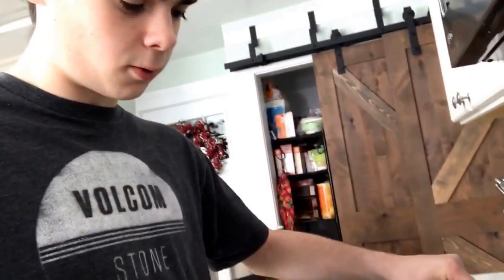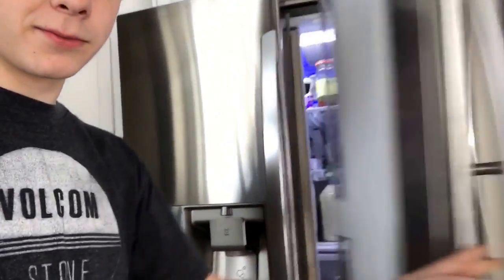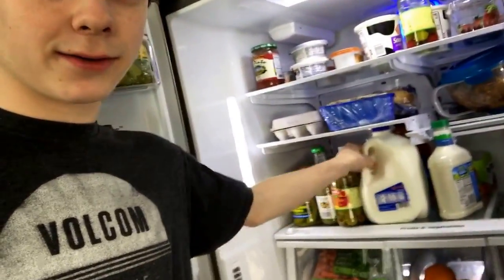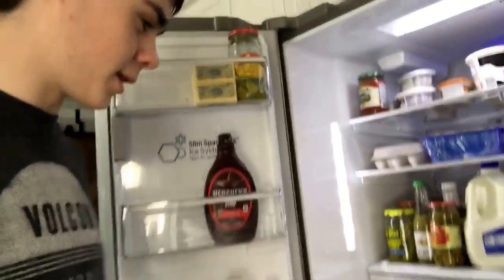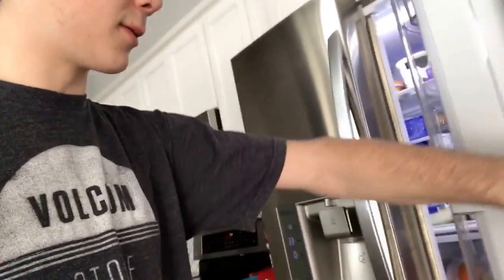So as we're waiting for this beer to boil up, get all warm, let me give you guys a little bit of a kitchen tour. Over here we got the fridge. This is the milk we drink right here — it's pretty good, has good calcium in it. But yeah, that's the fridge.